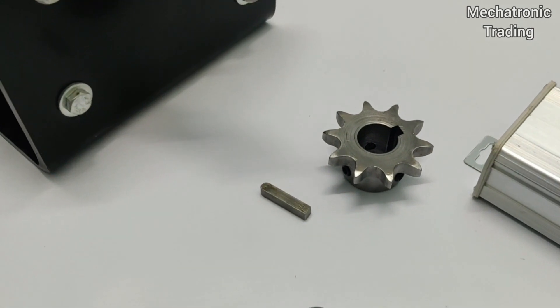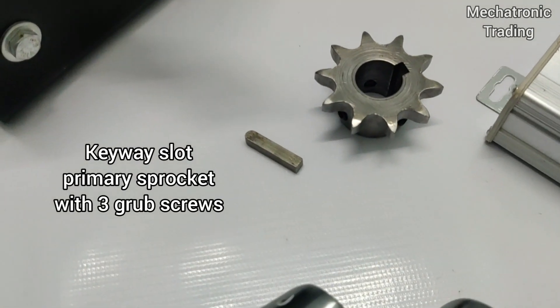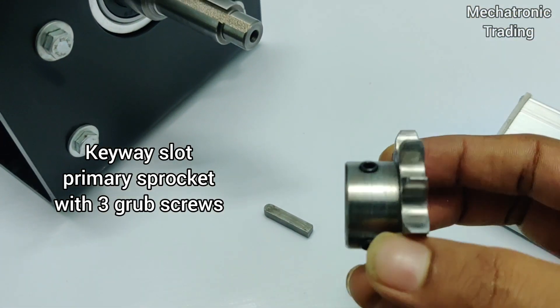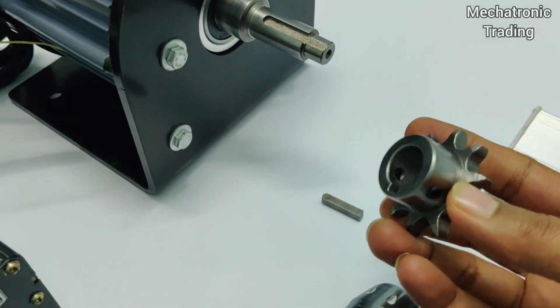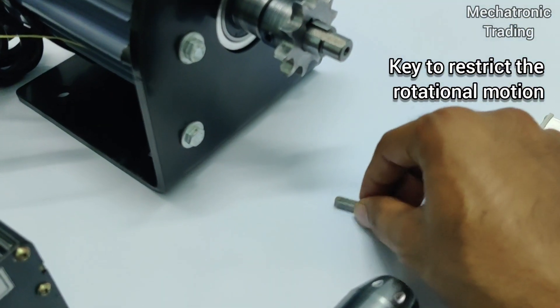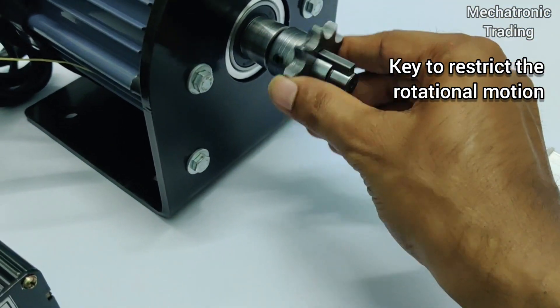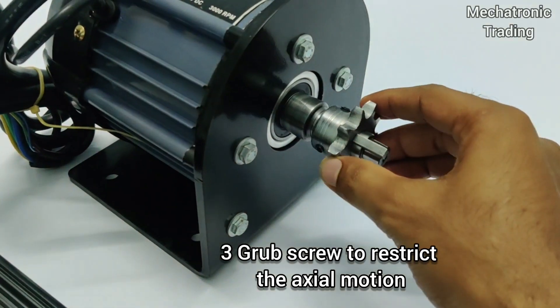This is the primary sprocket. The primary sprocket also has a keyway slot, and along with the keyway slot it has 3 grub screws. The sprocket slides easily on the motor shaft. To restrict the rotational motion, we have a key that fits between the sprocket and the shaft. We have 3 grub screws for restricting the axial motion.